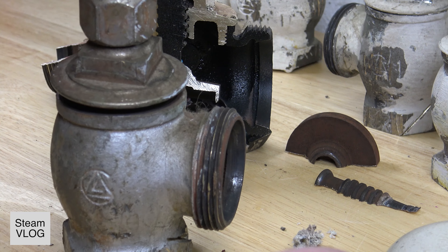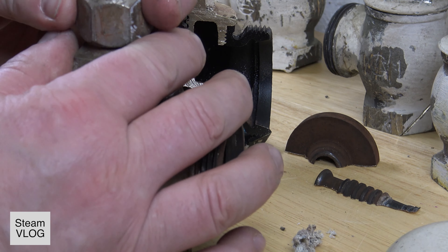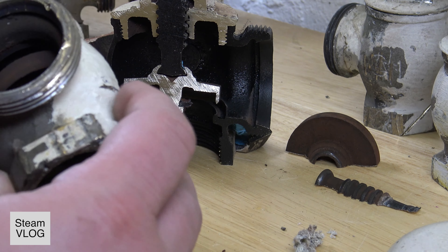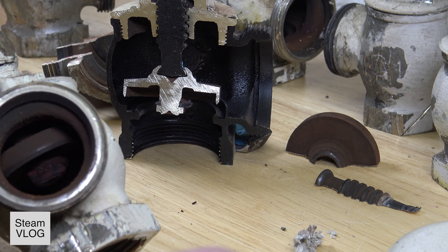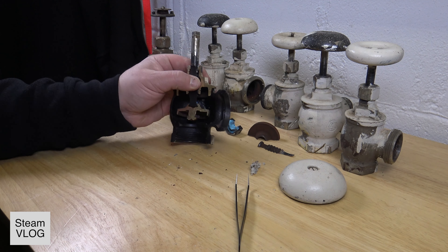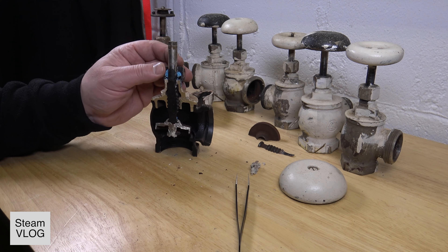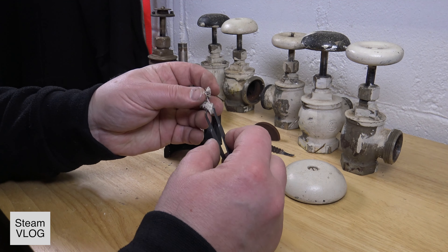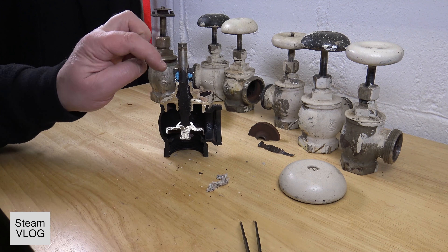This one on the other hand, where the gasket is missing already and it's super loose — this is a valve I would replace. The others all have the same problem: the rubber seal is gone. There's a bunch of old ones here. I hope that helped you understand how this valve works and when you have to replace it. That's what it looks like inside. This by the way is old packing, very old packing, and that's where it leaks — water spitting out up here all the time. For this one that's not the problem.